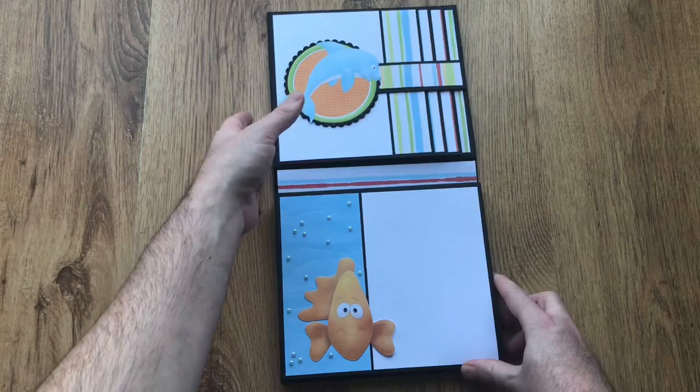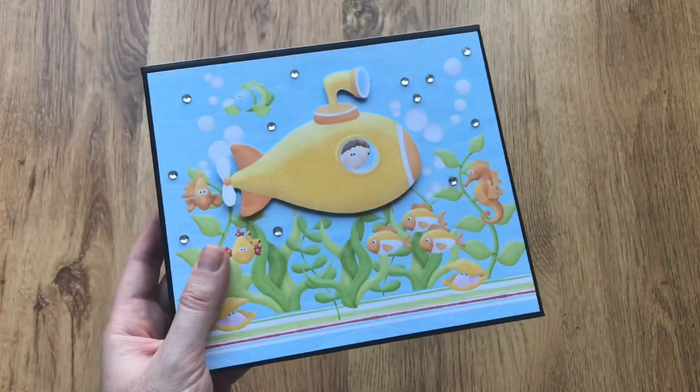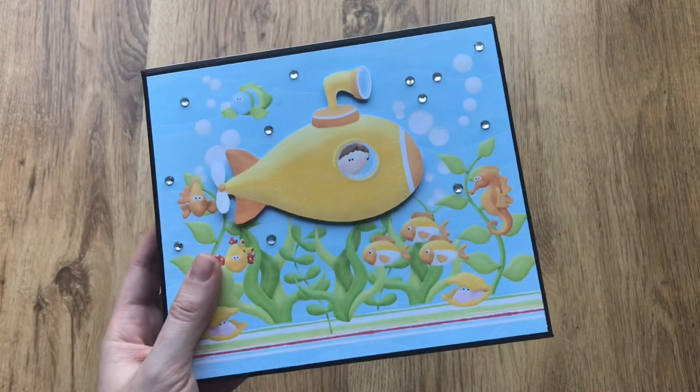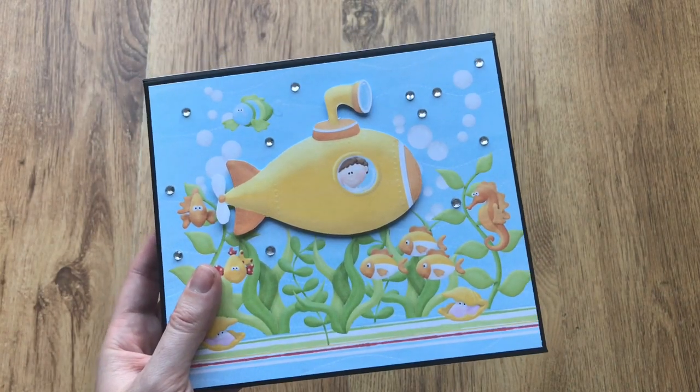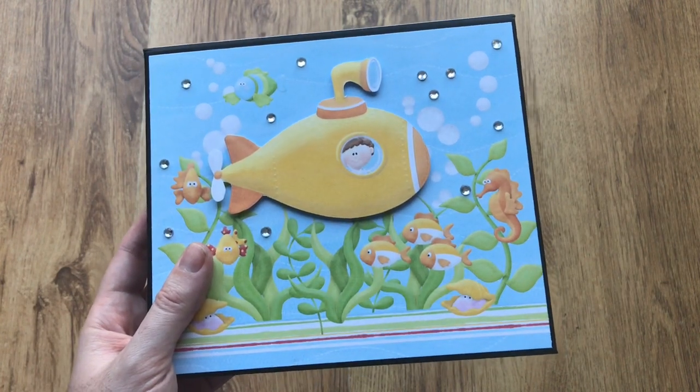To have a nice deep wallet style album. If you want to make one, have a look in the playlists and you'll find a wallet style album playlist and have a go. And if you do, please share with me what you make.